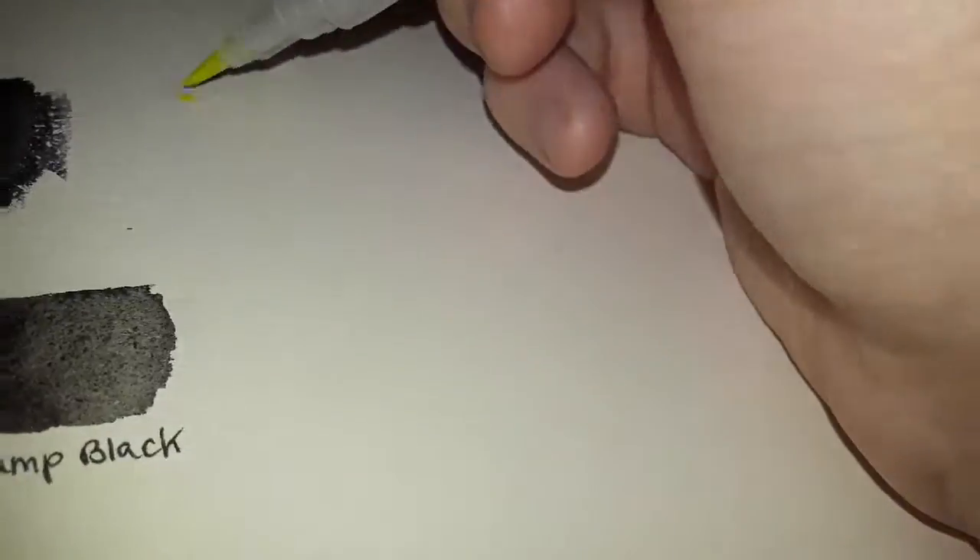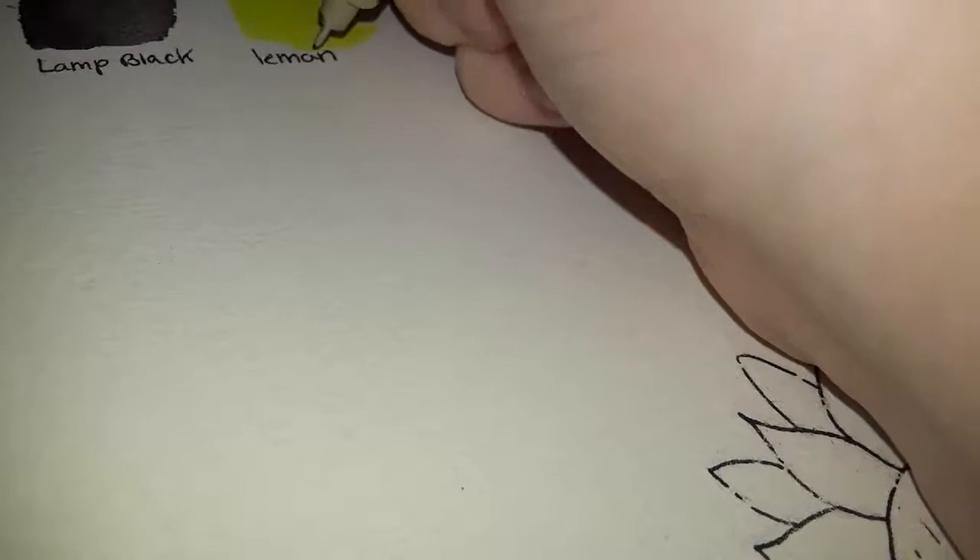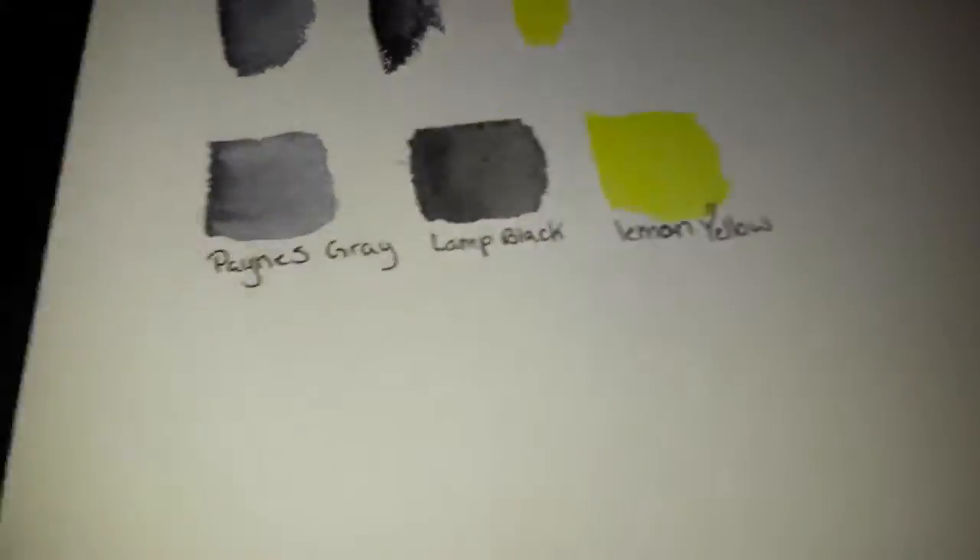Let's move on to the white — actually I'm not gonna swatch the white because that's just dumb, it's not gonna show up. I think this is called Lemon Yellow Hue, so let's do this. Oh jeez, it's like highlighter yellow! I don't know how I feel about this color — this looks like a straight highlighter. But it's still wet so we'll give it time to dry and see how it looks. It's called Lemon Yellow Hue, I'm just gonna call it Lemon Yellow.